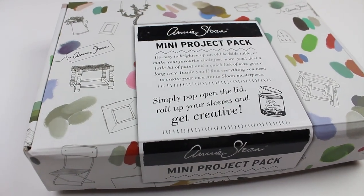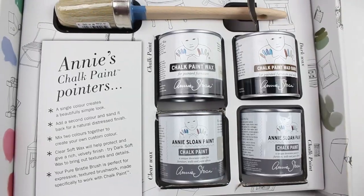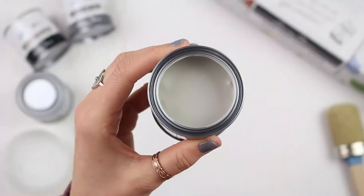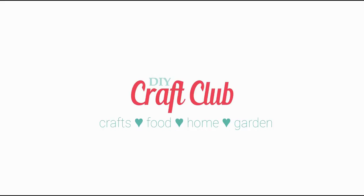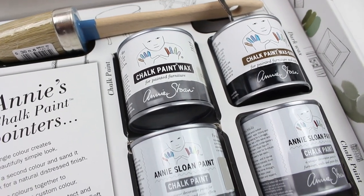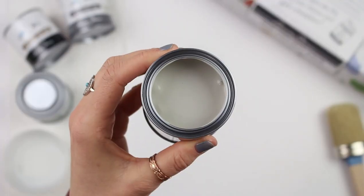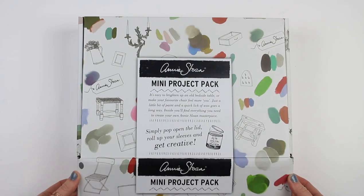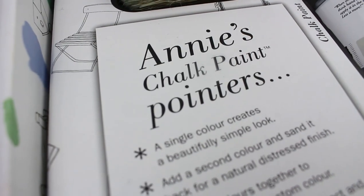We have something pretty exciting to share with you guys today. We just got in the Annie Sloan mini project pack and we'll be taking a closer look at what's inside and share some ways that you can use these paints and waxes for your next projects. Hi and welcome back everyone. We are so excited to be collaborating with Annie Sloan for this video because she is the creator of chalk paint, and what could be better than that? So when this mini project pack came in we just opened it up right away — we could not wait to see what was inside.